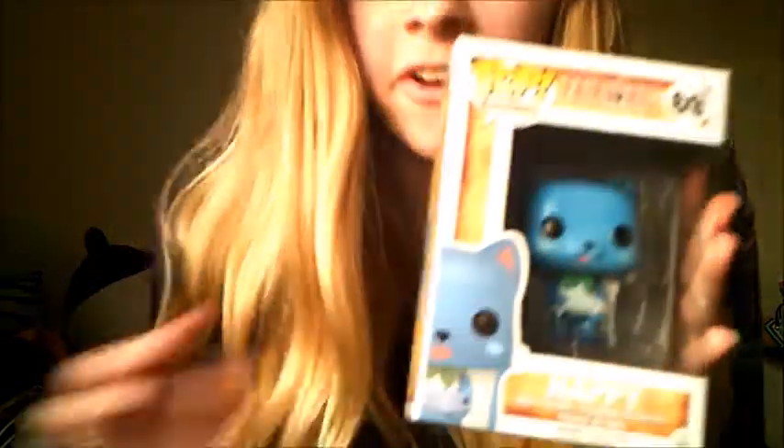The first thing is a Happy Pet figure from Fairy Tail — super cute, he's a little fish. I actually don't really like Fairy Tail that much, but this is adorable. Happy was my favorite character in this anime.